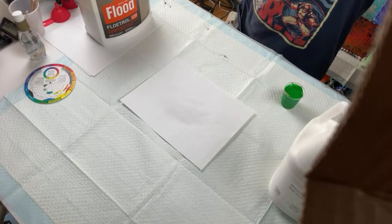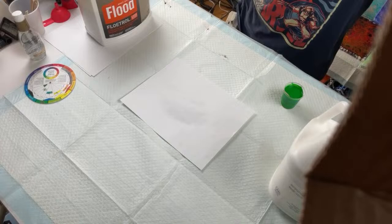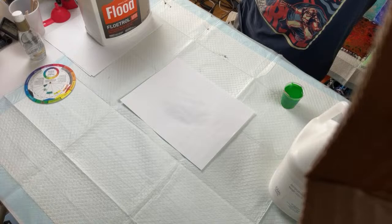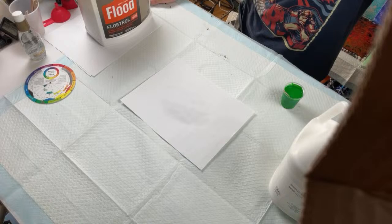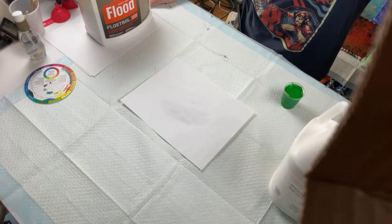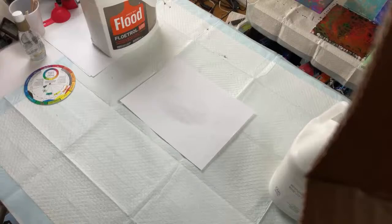A follow-up question about what bad Floetrol does to a painting. If you use bad Floetrol it'll be lumpy and nasty with a yellow tinge to all the colors, and it's going to stink when you mix it with paints. It won't have any really terrible effects on the paint besides not working properly. I'd suggest before you even buy Floetrol, try to open it up in the store and smell it first.